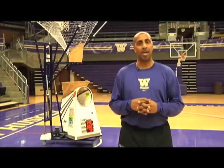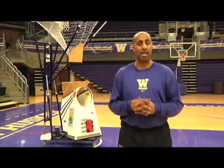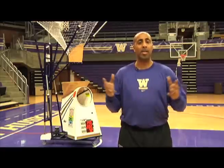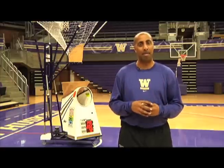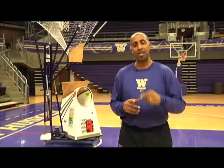Today, we're going to show you exactly how we use this gun. It's so versatile — it has so many features that you're able to use out there. It's something that is like a toy to the gym rat, and we have a lot of gym rats on our team. That's how you get better: by staying in the gym working on that J.